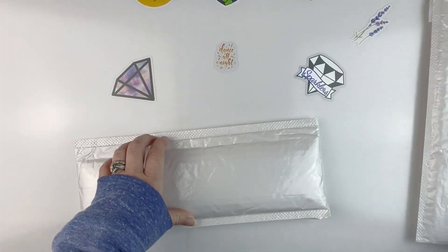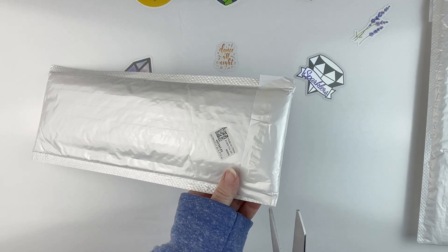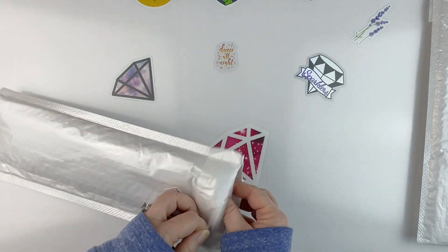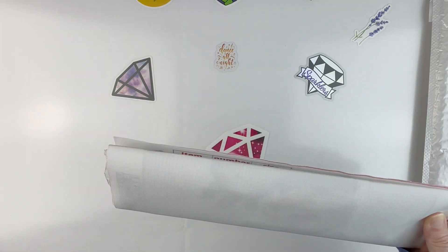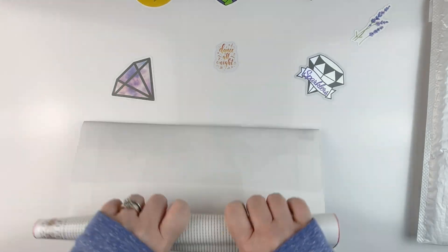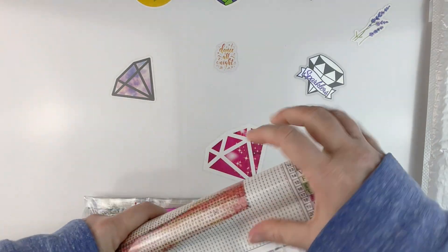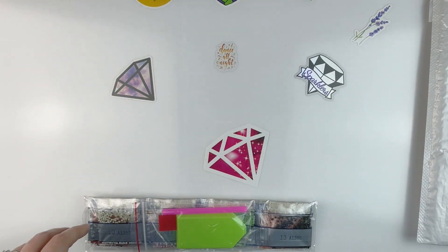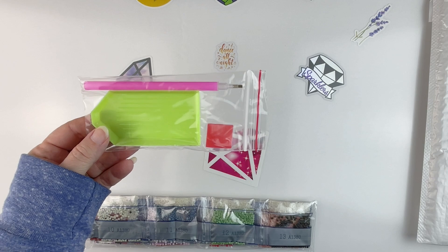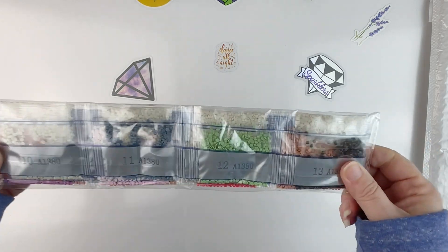I have no idea which one is which, so let's just dig in. Someday I'll remember to get new scissors. Okay, let's see what this one is. The canvas is actually pretty thin, so rolling it up is pretty simple — a lot less stiff than a lot of other canvases. You get a boat plate of wax, a pink pen — pretty standard kit. This is a round drill kit.